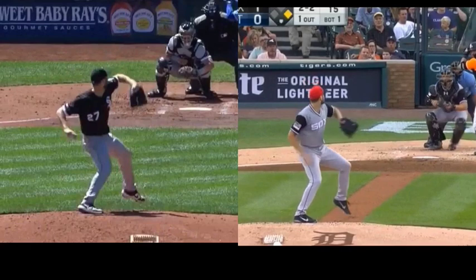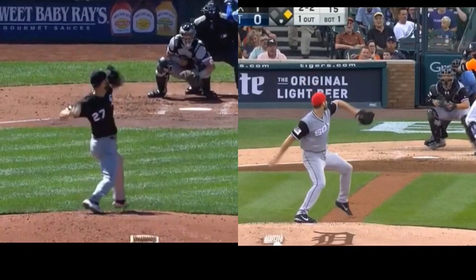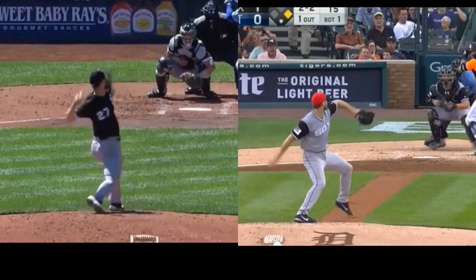On the right is the impression you get when you feel like you're throwing with all arm. On the left, when you start to see this type of action, it's when the ball just seems to jump out — you really didn't feel it.